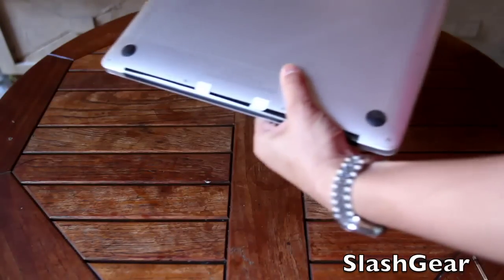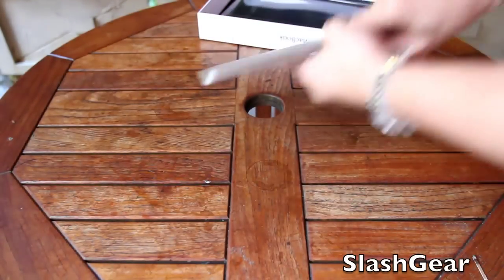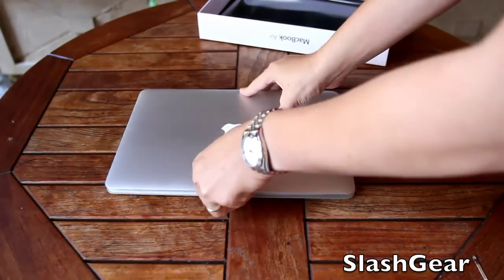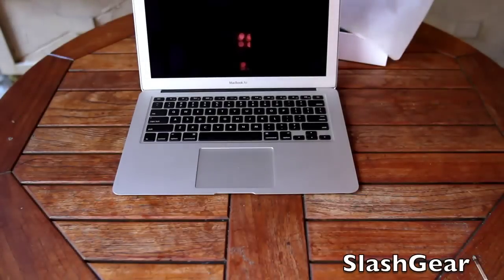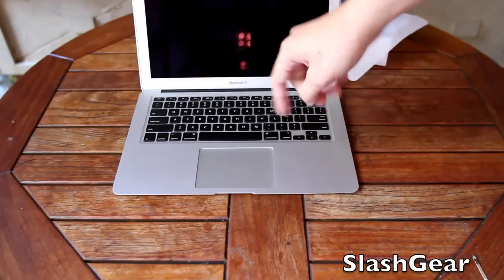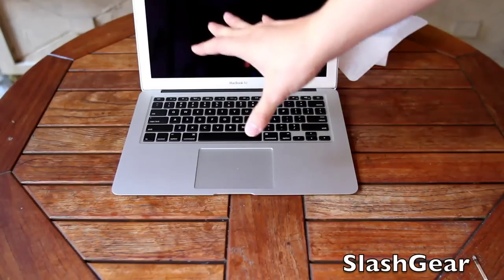Another big change that everyone's been asking for on the MacBook Air is the backlit keyboard. This is something that was omitted in the previous generations and thankfully Apple has put it back.